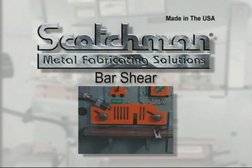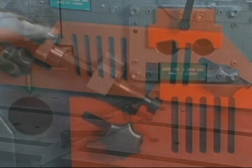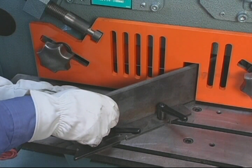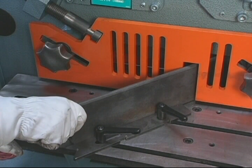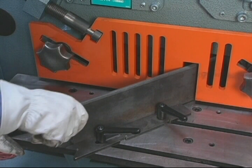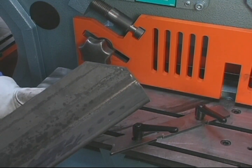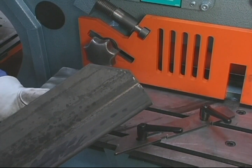To miter angle up to 4 inches on these machines, crank the hold down device down to the material and place the material in the machine at the desired angle. We offer, as standard equipment on this model, an oversized miter table with a movable squaring arm. This allows you to make multiple cuts of a particular angle very easily.